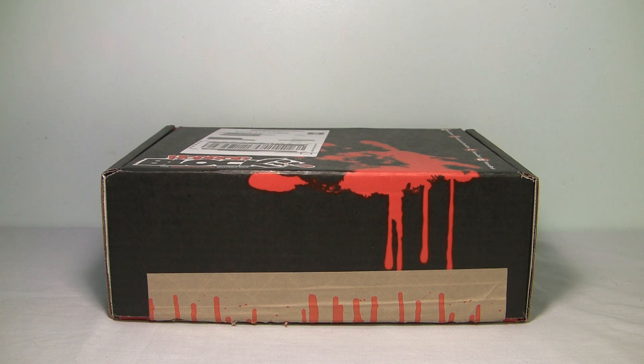Hey guys, it's Carnage 6, and it has been another month, so it's time for another Horror Block unboxing. This time I'm going to try to keep it a little bit faster because people said I talked too much in my last one. So let's open it — this is the box for February, I believe.